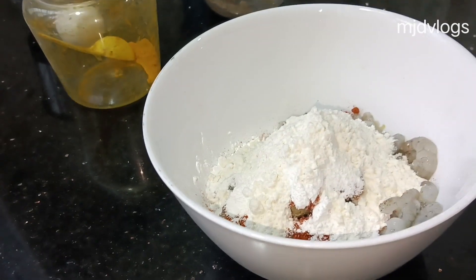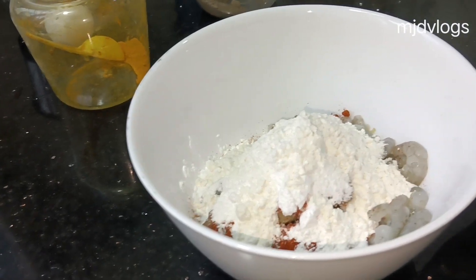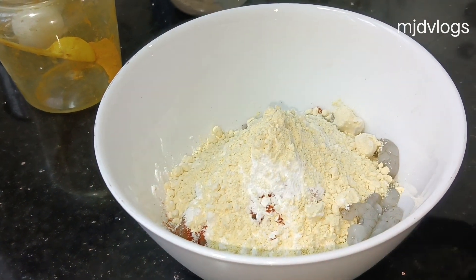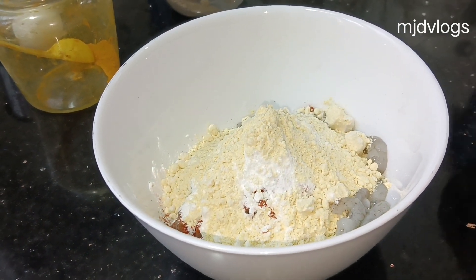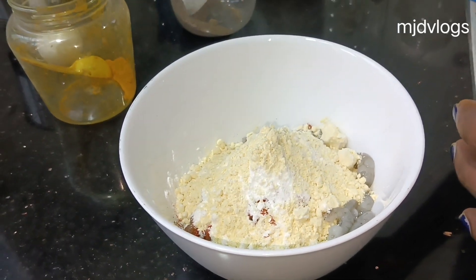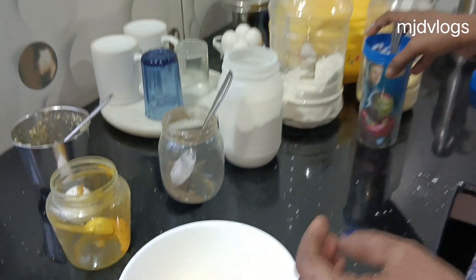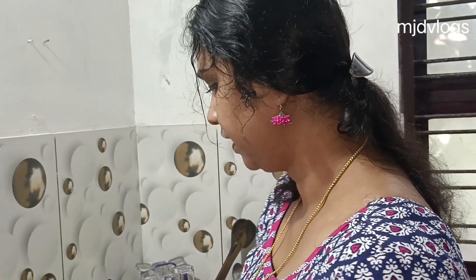Now add a spoon. We have to mix it very well.